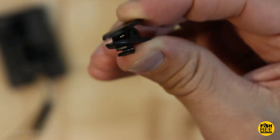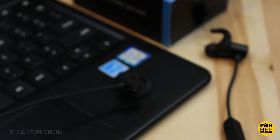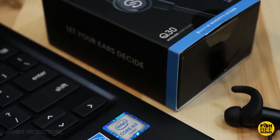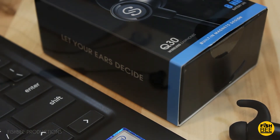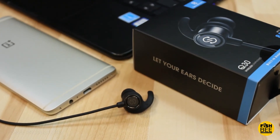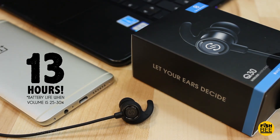After using them at work for about seven or eight hours listening to music or podcasts, they still had 50% left. Then after using them for about six hours the next day, they finally ran out and gave me the 'your battery is low' message. Overall, it lasted around 13 hours, which I think is really good.